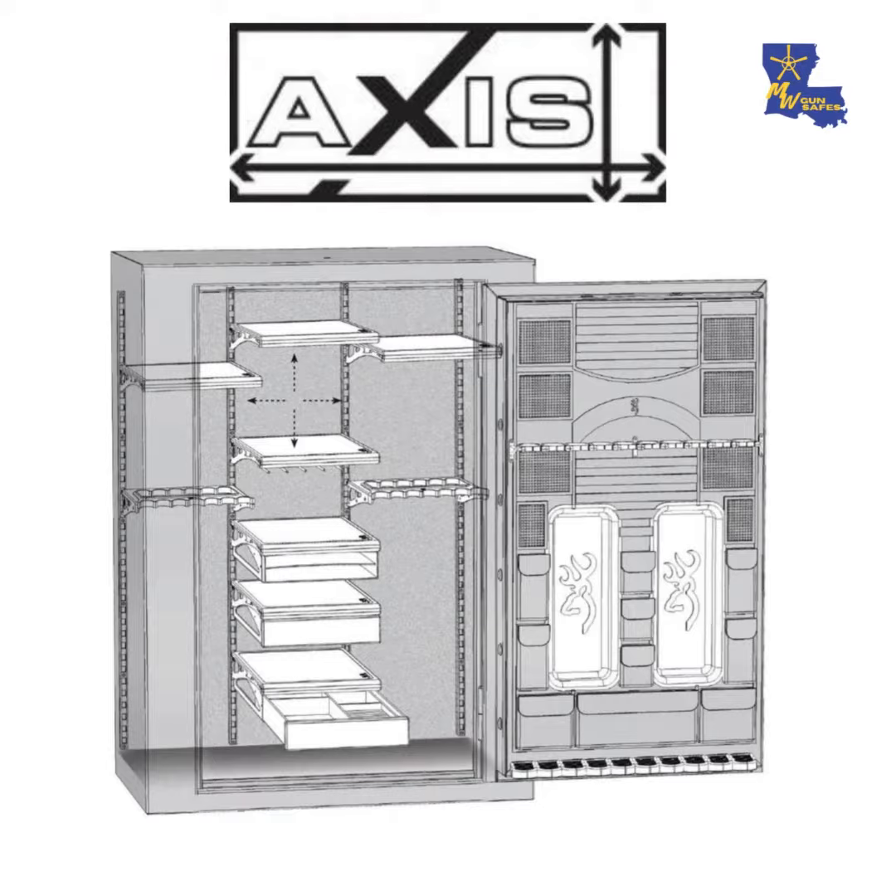Hi, I'm Candice Ward and today we're going to be talking about the Access Shelving by Browning. This is available in the Hell's Canyon series safes and above.